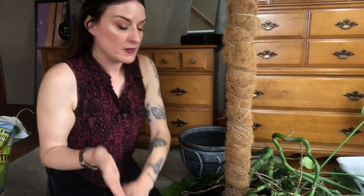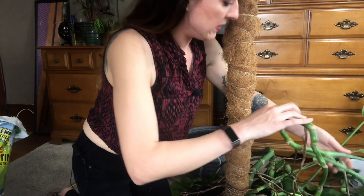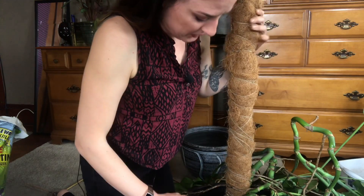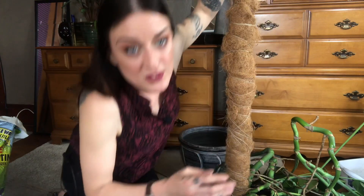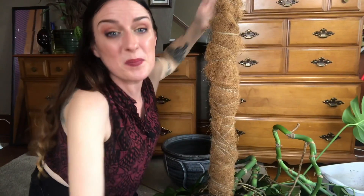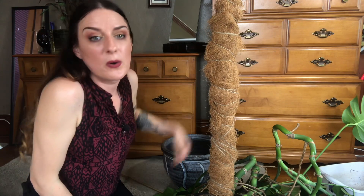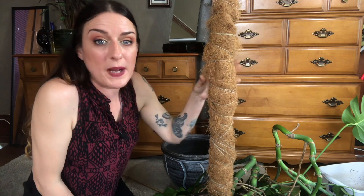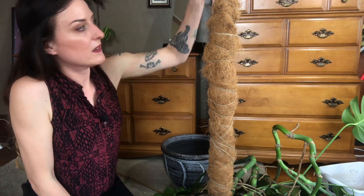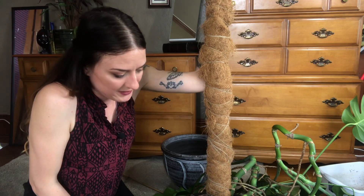I definitely do not have enough soil for this and that is upsetting. I shoved the moss pole in here and took a quick break filming. So now I'm going to try to attach this to the pole. There's still a lot of white sticking out of the top of this pole, so I'll probably just get some more coco coir and finish wrapping the pole later. At least for now I can get it clipped in up to here and just get some of this project done.